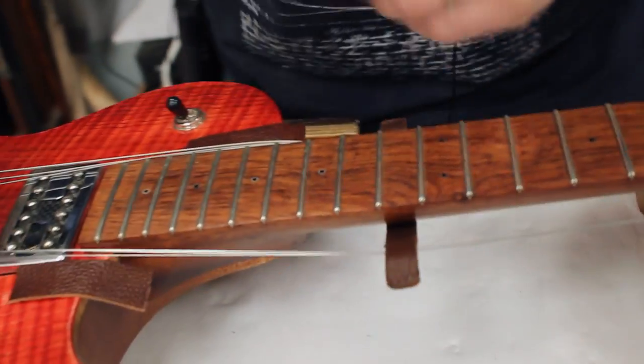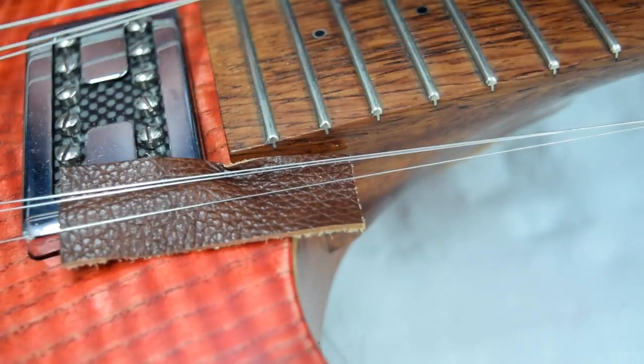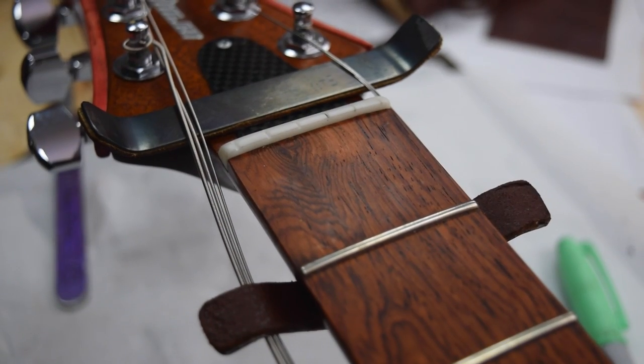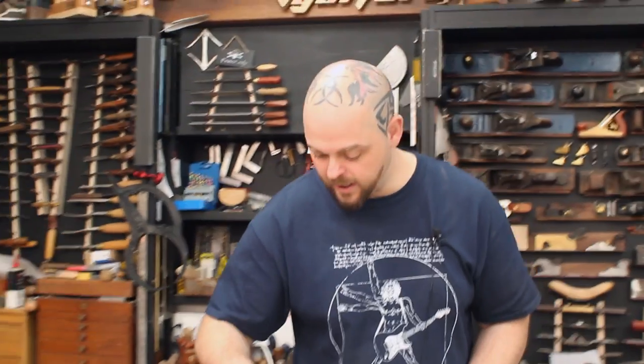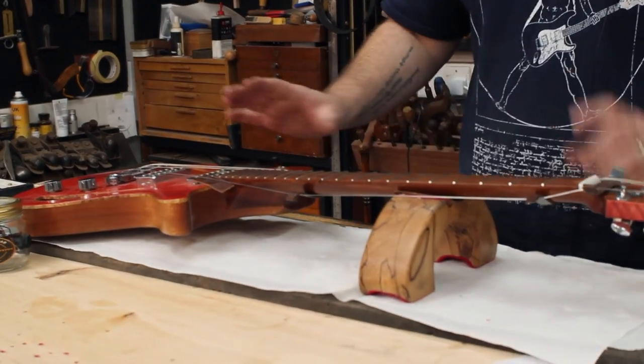So essentially I now have complete access to the fretboard. I can do anything I require; my guitar is protected, and I haven't had to take the strings off.